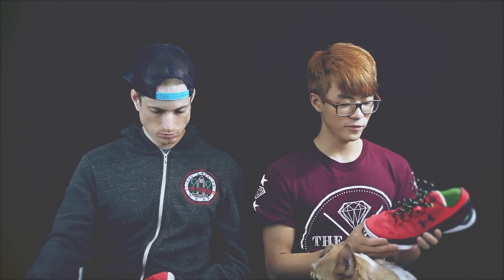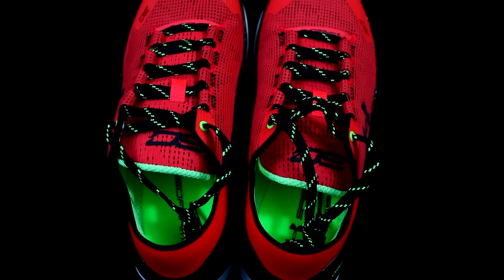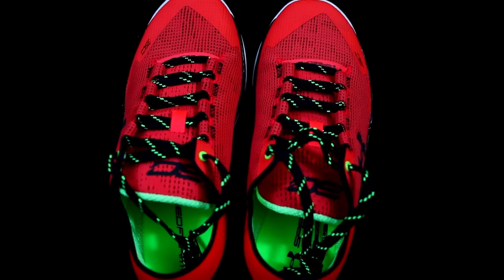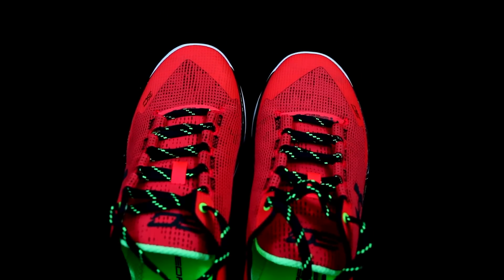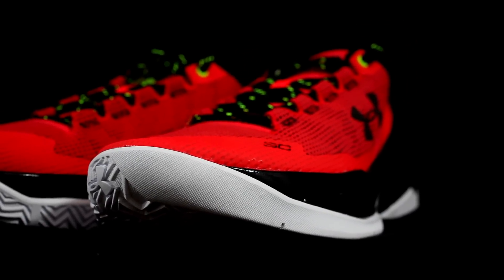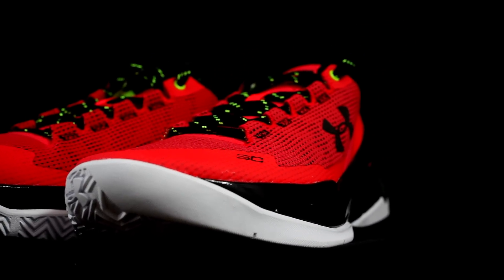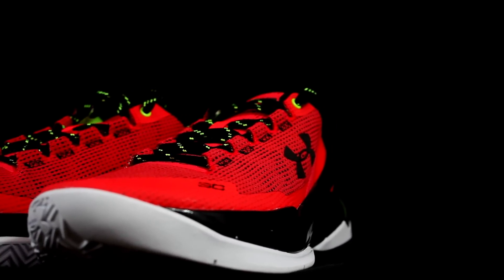Moving on to fit — the fit is amazing. Just like every Curry 2, it's an amazing fit. Go true to size and the width is good too. The insole is a stitched-in insole because of the SpeedForm construction.